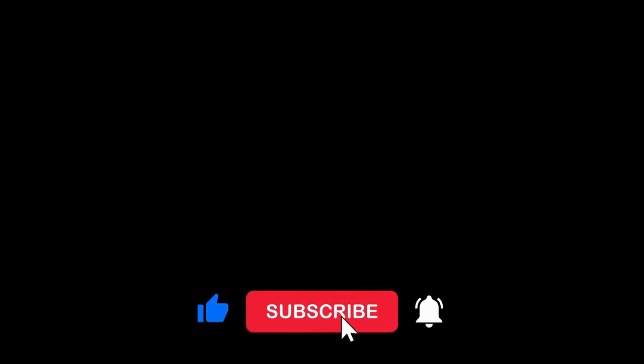If you do find some value from my work, please remember to like and subscribe as it really helps the channel out. And as always, let me know in the comments if you have thoughts or questions. I always appreciate your input.